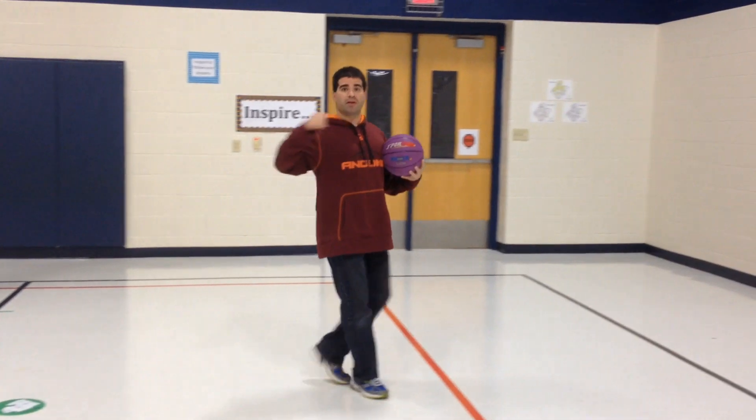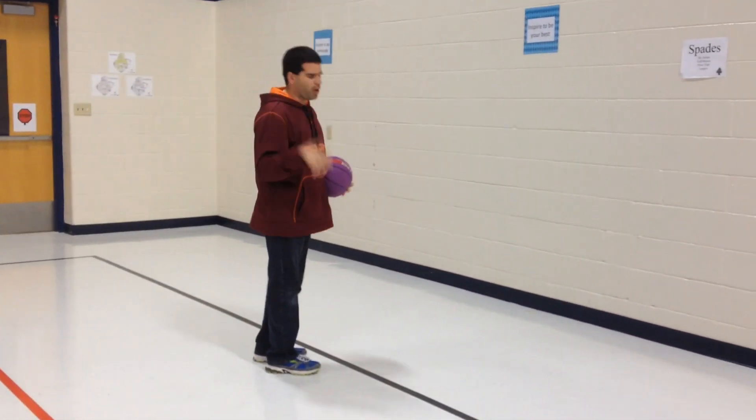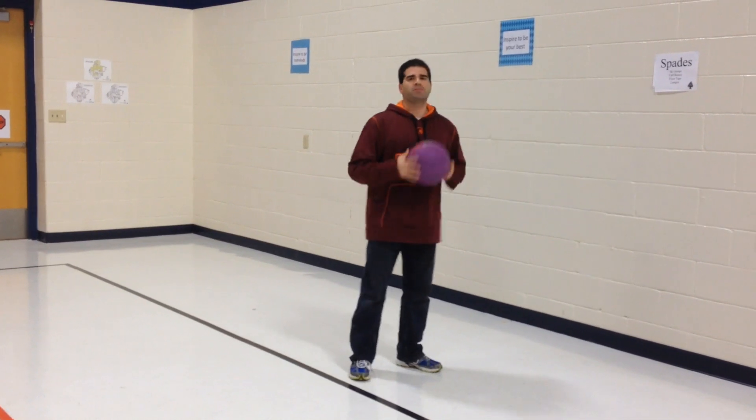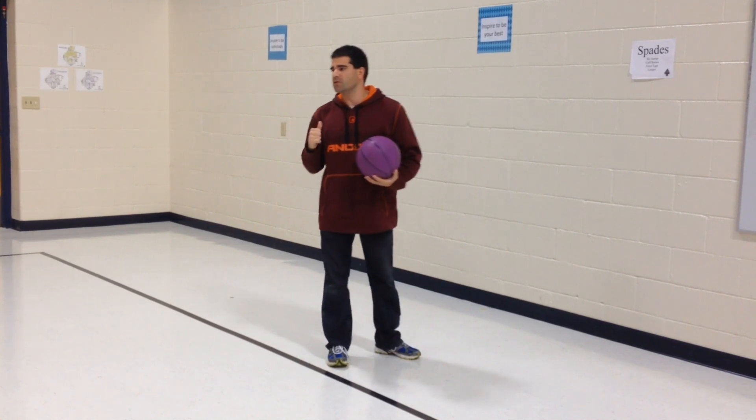Our team will get one point because I made a basket, so now our team has one point. If I miss, no point — come back. Music is playing, we start bounce passing again. Music stops, and whoever has the ball once again goes and shoots.